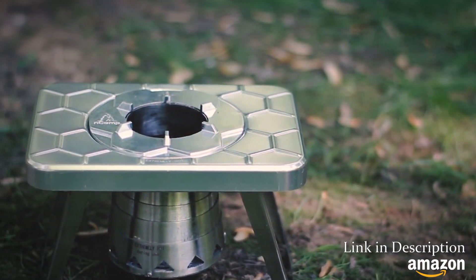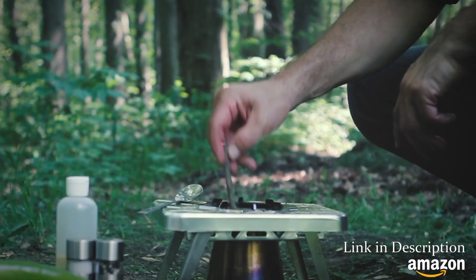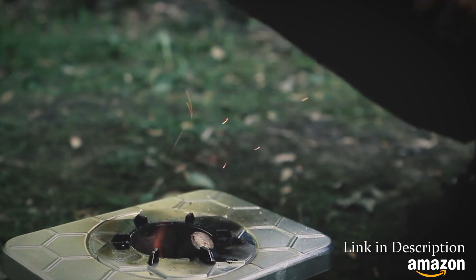The stove is made of aluminum and stainless steel, making it light and durable. If you need to extend your burn time, just lift your pot or pan and add more twigs.